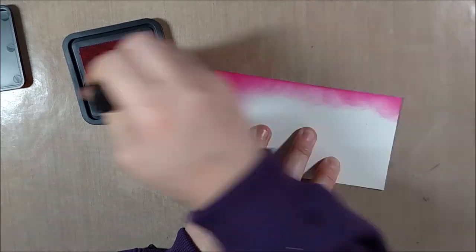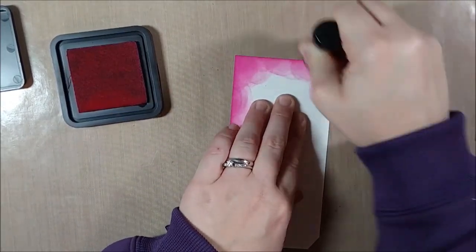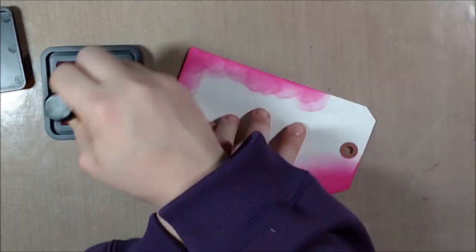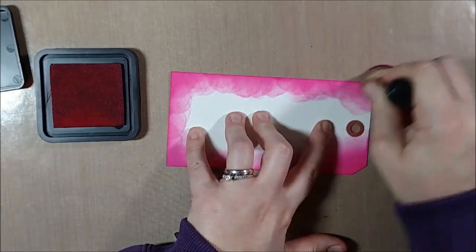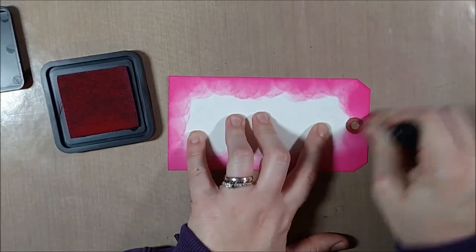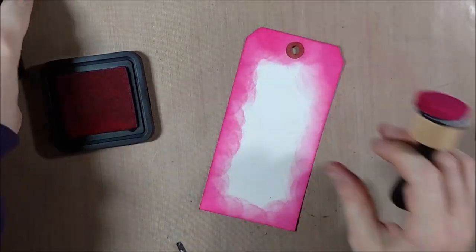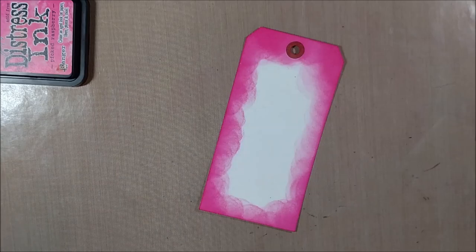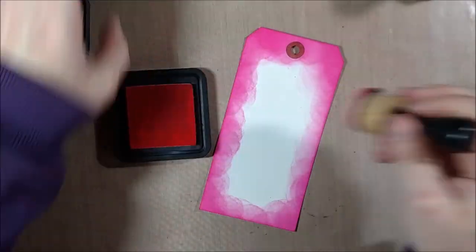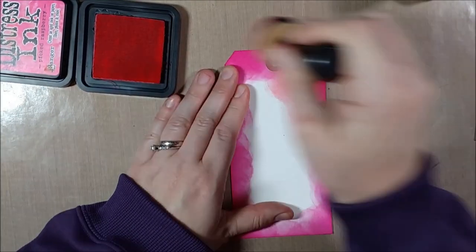I'm going to let that dry and speed it along a little bit with the heat gun, then come back to it for stamping later. Now I'm going to create my base tag. It might have made sense to just cut a pink tag, but I thought it would be fun to make my own and add more variation in color, so I'm using my distress inks — starting with Picked Raspberry, then moving into Worn Lipstick, and finally Spun Sugar.